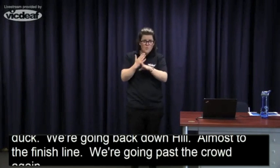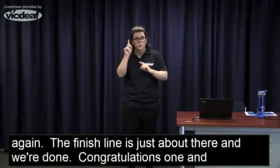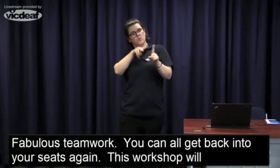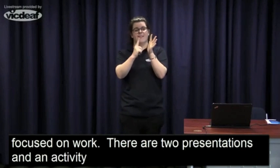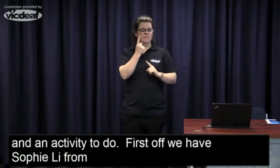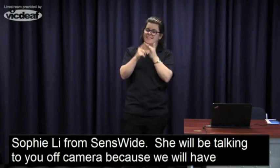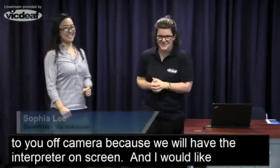Congratulations one and all — fabulous teamwork! Now you can all get back into your seats. This workshop is going to be focused on work. We have two presentations and an activity you can do with your role models in this session. First off, we have Sophia Lee from Sensewide. She'll be talking off camera because we'll have a sign language interpreter on screen. I'd like to hand over to Sophia.